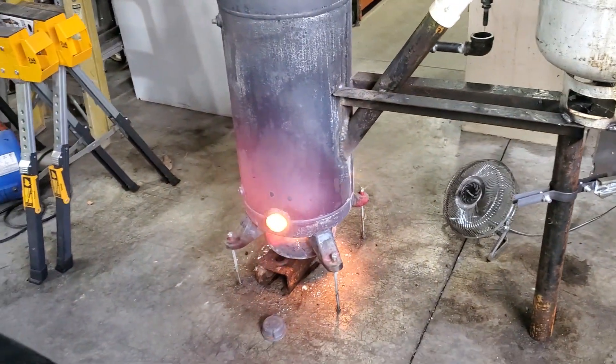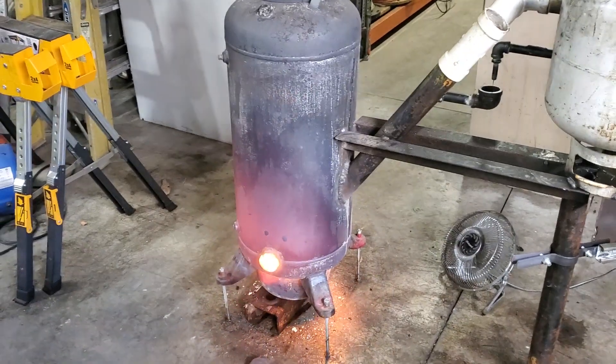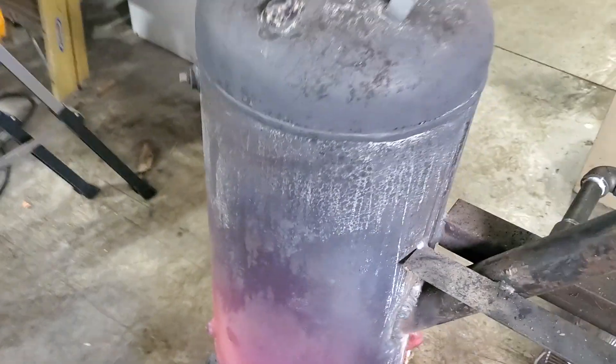I'm going to come over here to my whiteboard and hopefully show you guys how this works. Everybody is asking me how you put this together, so I'm going to try to set up this diagram.